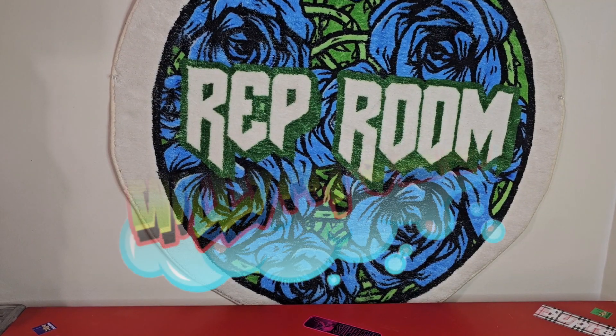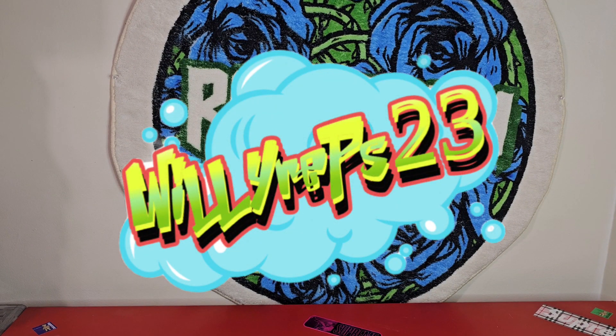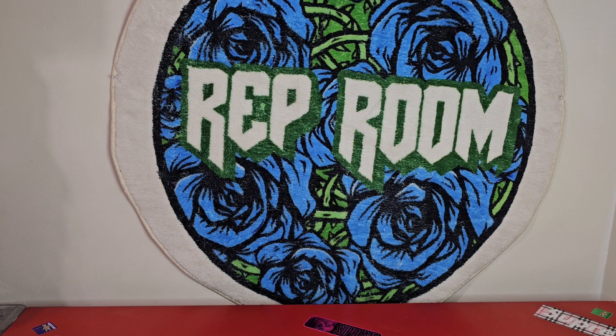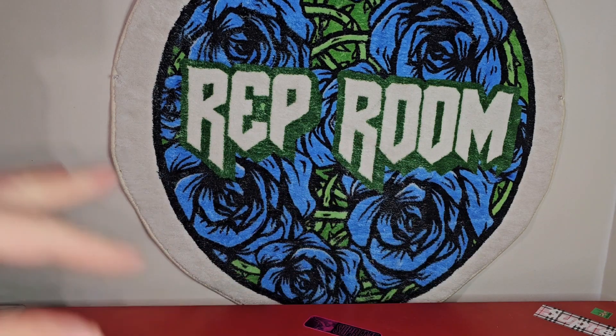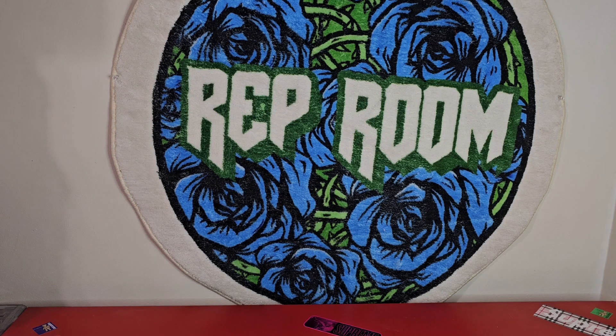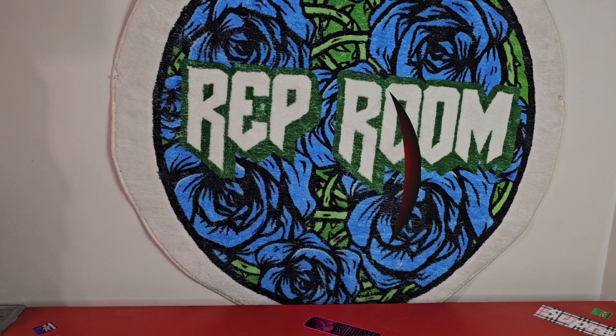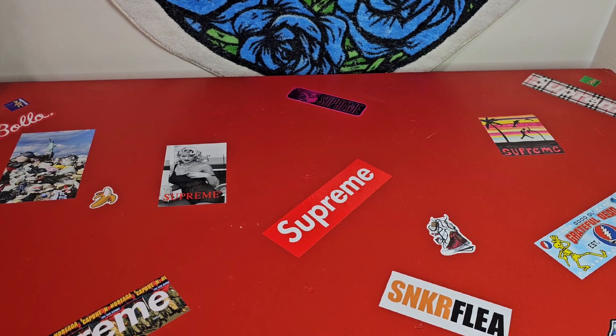Alright y'all, Woolly Reps back with another review, and this is going to be on another Stolen Arts belt — one of my favorite belt makers. Join the Discord, they also have a Discord, I'll tag that down below. For anything else, you can follow my Instagram page, follow us on Reddit at Rep Sneaker Fans, and let's get into this review.